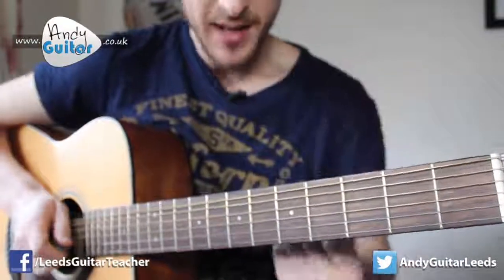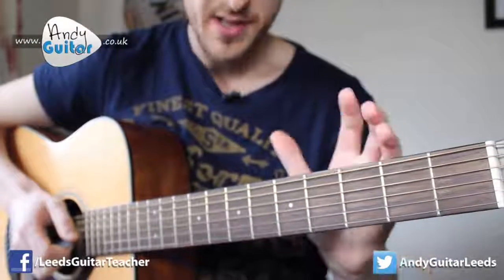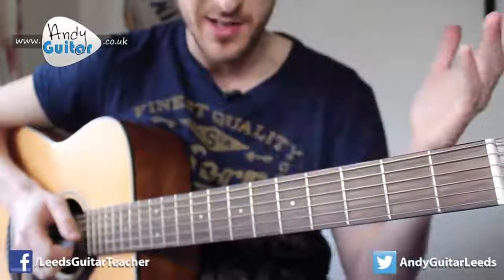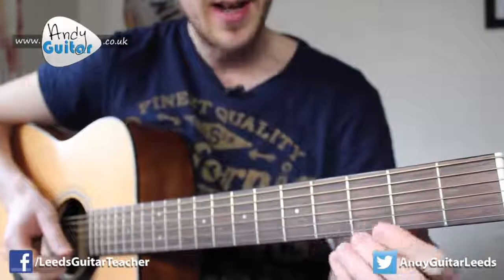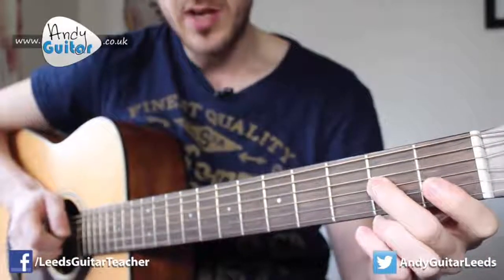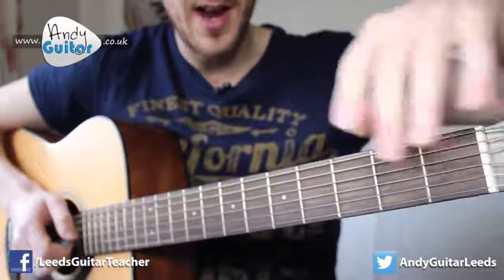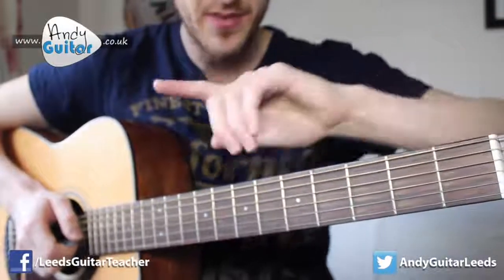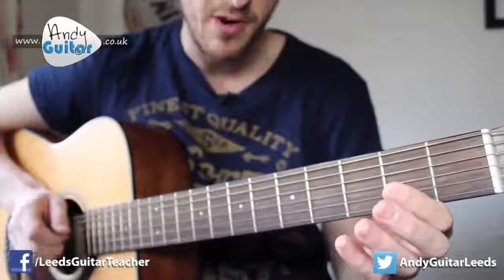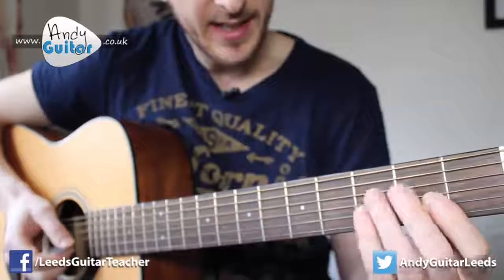We do have the tab available for this song — it's in the description below via a link to my website, unless I get told to take it down, which does happen occasionally. If you can follow the tab, the first section would be: zero, zero, two, zero. Every line on your tab is another string on your guitar going horizontally, and the numbers are the fret numbers. So zero, zero, two, zero would be on the third string — the third line from the top.